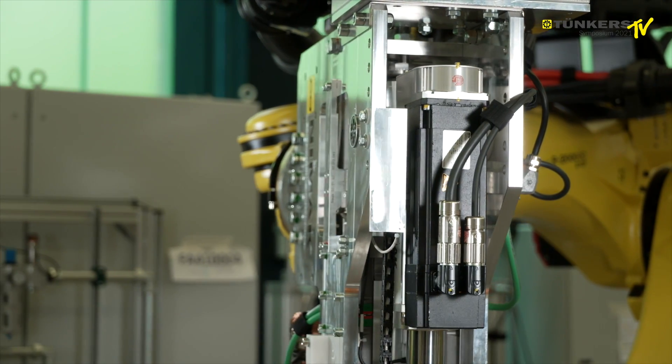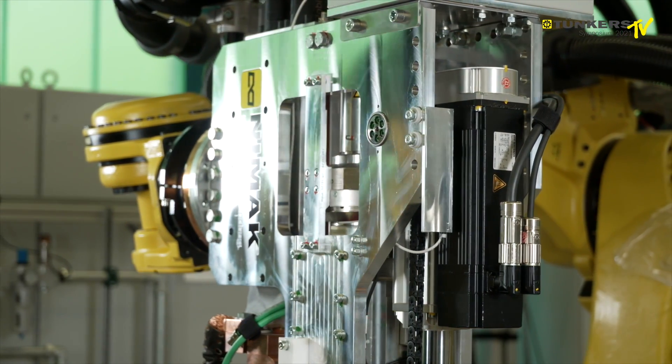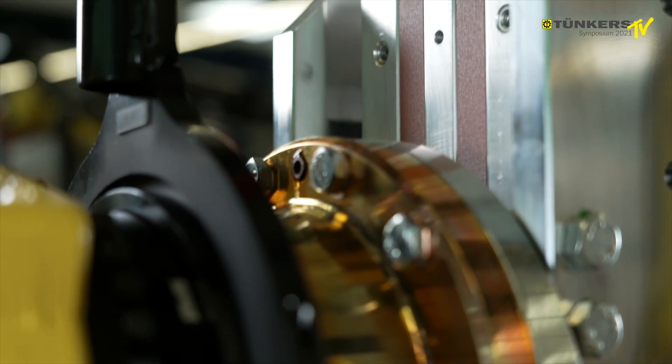And this is how we avoid a shift of the welding spot. The shift and the distortion that you sometimes find doesn't happen here. And in particular with thin aluminium components, we have a very precise spot.